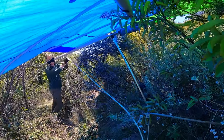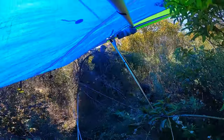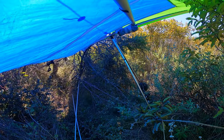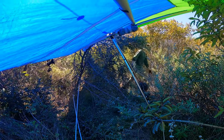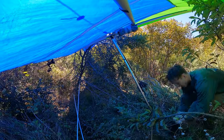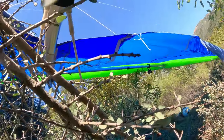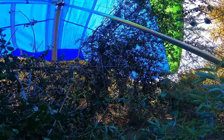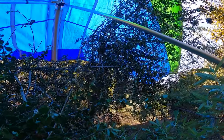I just landed in a bush — I'm good, glider's good as far as I can tell. It's on a slightly tall bush, maybe five feet tall, but I'm standing on the ground and the wheels are on the ground. Could be a little bit of a project to get it out. Glad we checked out that landing zone. Brian's going to come land. I just never got to a point where I could aim for Parma unfortunately.